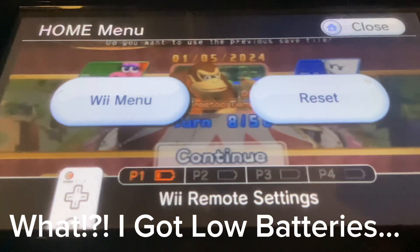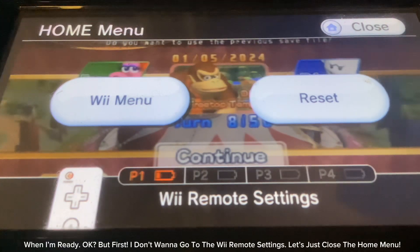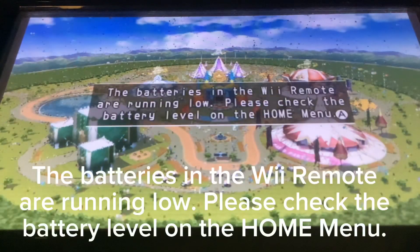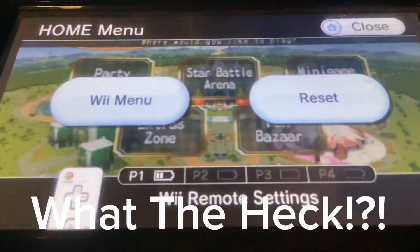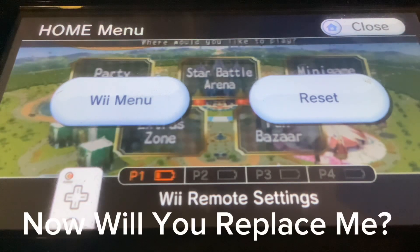The Wii remote has low batteries — one bar left. The remote asks when it will be replaced, and the user says 'when I'm ready.' They try to close the home menu instead, but the system prompts again: 'The batteries in the Wii remote are running low. Please check the battery level on the home menu.' The user reacts with surprise, then agrees to replace the batteries.